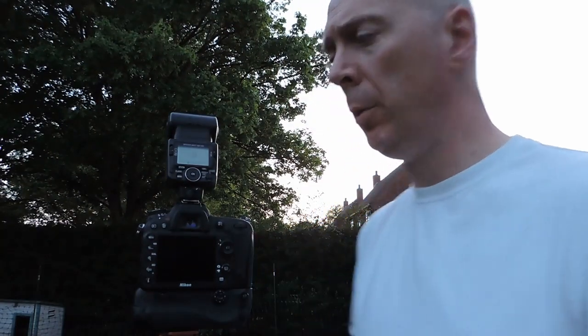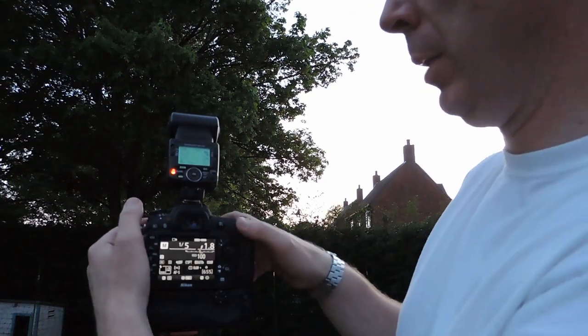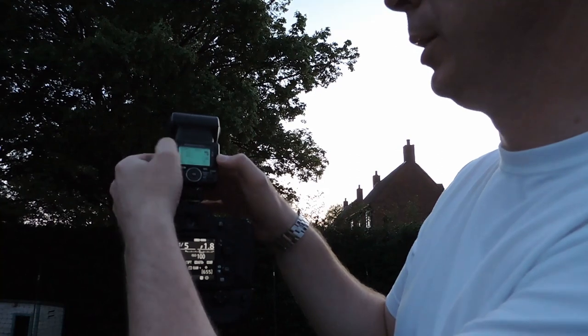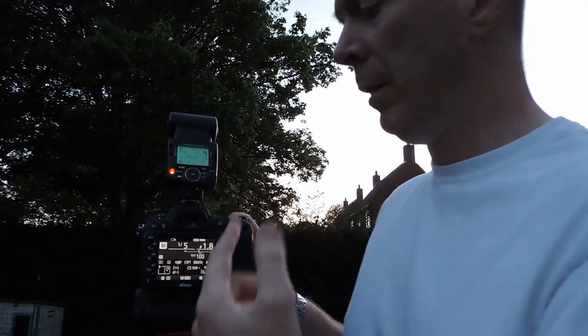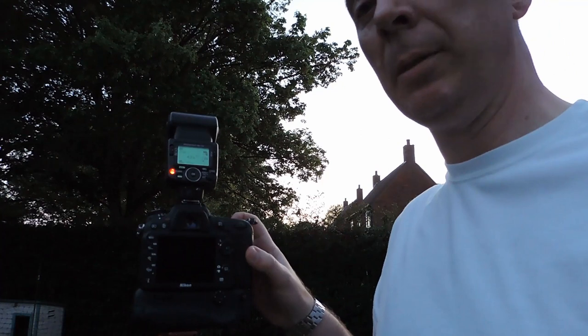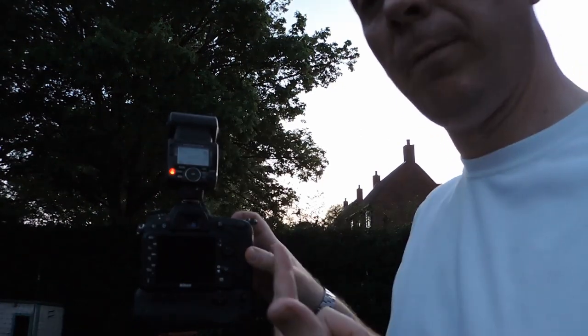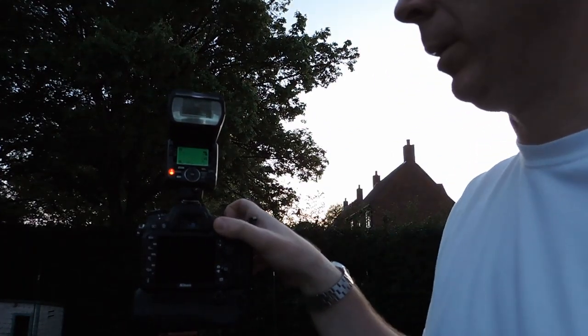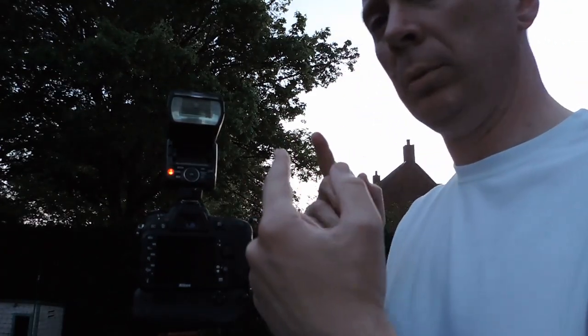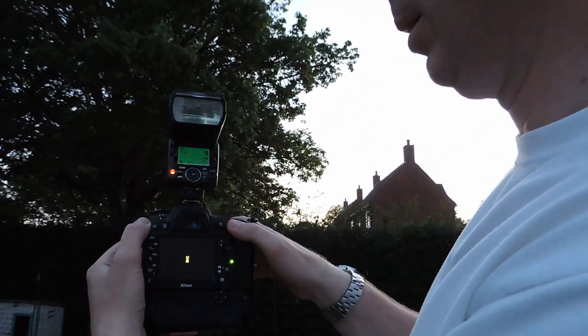Just before we go inside, I want to show the effect of the rear curtain sync feature, because it confused me for quite a while. If I go into the settings and set normal front curtain flash — on about 1/16th power, roughly 1/5th of a second exposure — you'll notice that as soon as you click the shutter it flashes straight away. The flash fires as the shutter opens, and then no matter how long the shutter stays open — 30 seconds, 30 minutes — nothing else happens until the shutter closes.